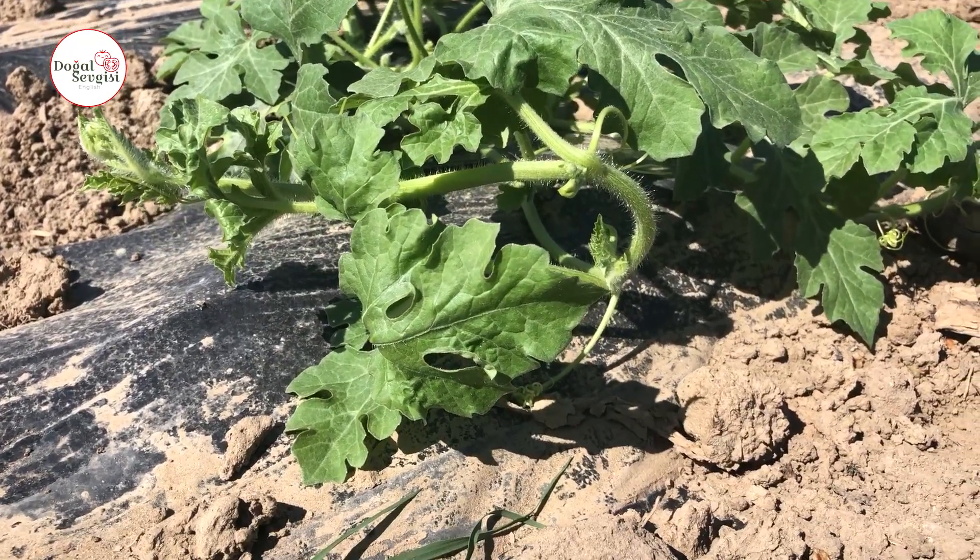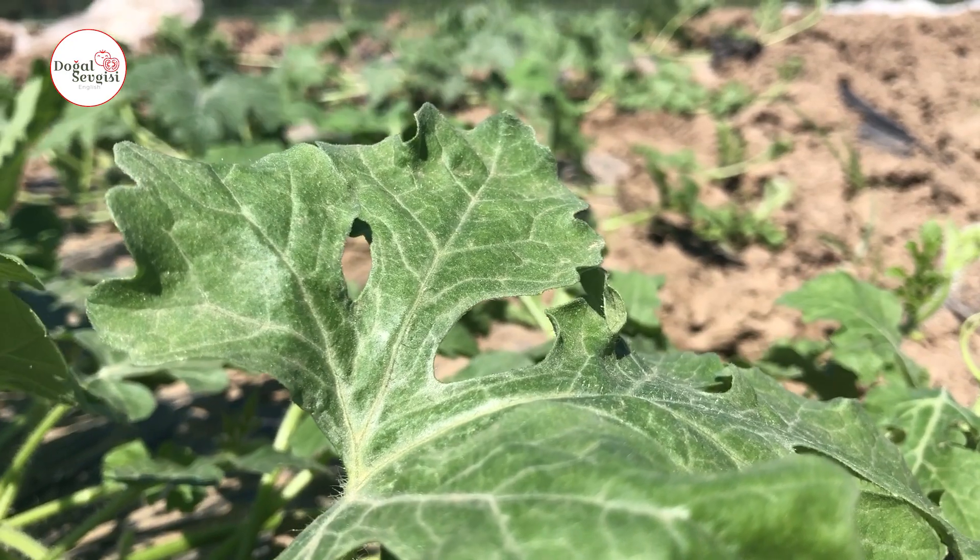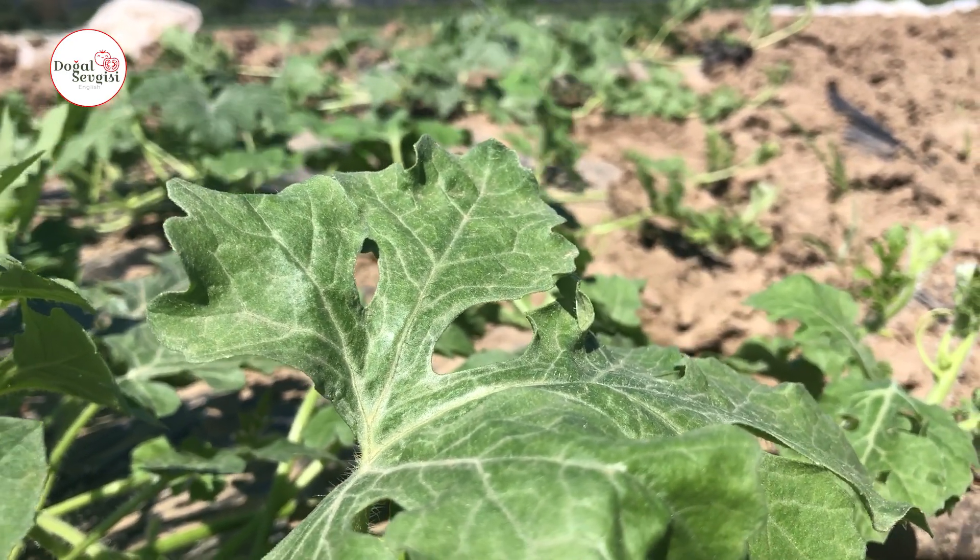One of the important details about watermelon watering is how you water it. There are two types of irrigation methods. The first is the drip irrigation method. The second is the flood irrigation method.